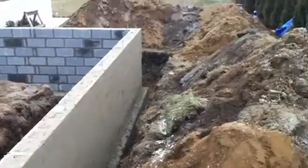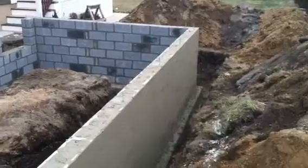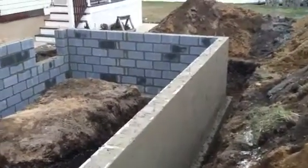We're going to get an inspection so that we can backfill the dirt and get the dirt off the property. The next steps will be: foundation coat, backfill, and then build.